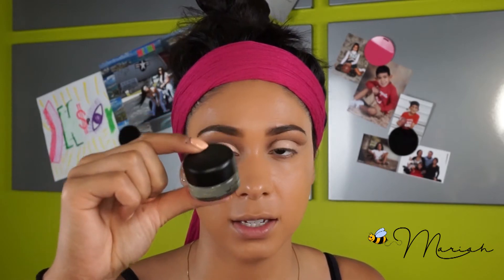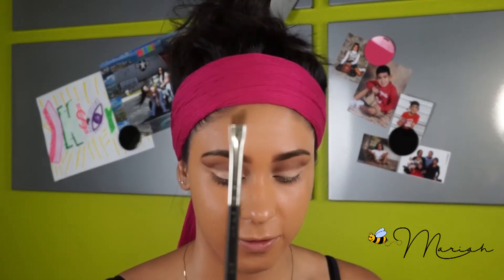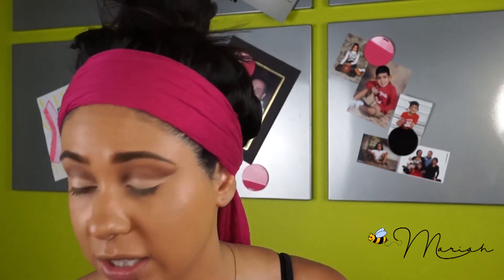Now moving on to my eyeliner — today I'm going to be using this MAC fluid line, it's a gel liner. I'm using this just because I think it's really easy to get a nice smooth, crisp line when using a brush. I'm using this flat angled brush — this is great for brows. I actually have one specifically for brows and the other for liner.